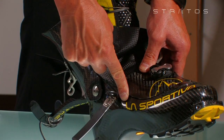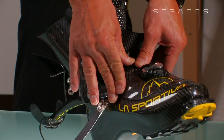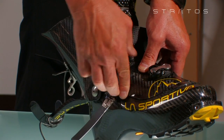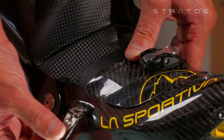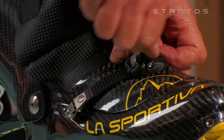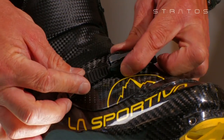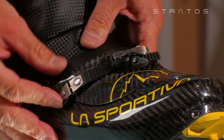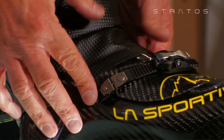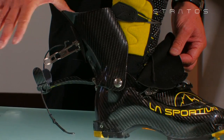Close the fastening by rotating outward. Make sure that the two end hooks positioned beneath the fastening are securely anchored to the shell. Insert the micrometric closure system in the lever and click into place while maintaining the rotational axis of the pinion to ensure that the foot is tightly embraced by the shell. This movement also brings the internal velcro compression straps into tension.